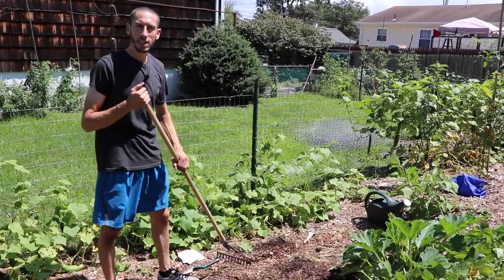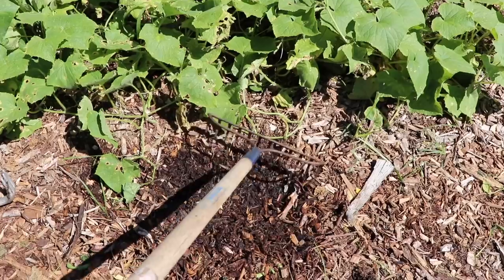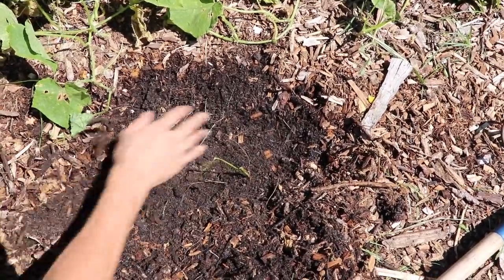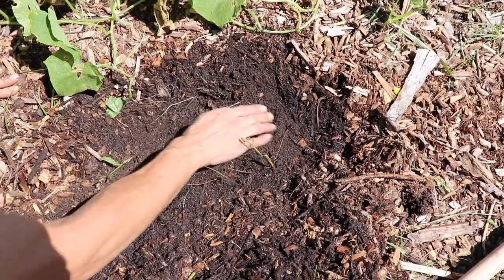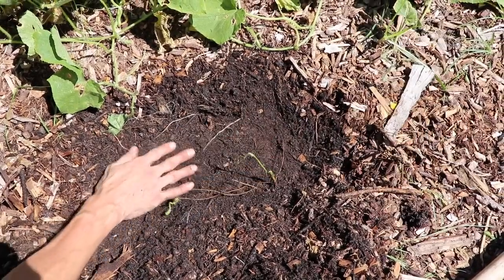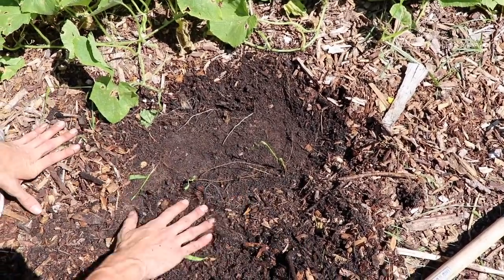Next we're going to plant some lettuce. Basically the same thing as the carrots — anytime you plant with wood chips, first you want to pull them back. Just like before, we'll pull the wood chips back till we're down to soil level. Then we'll make a little groove, take our lettuce seeds, sprinkle them right in, cover them up with a little bit of soil, and let them come out of the ground. After they emerge we'll bring the wood chips back around them.